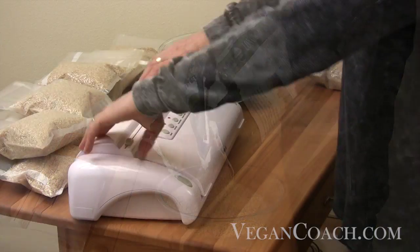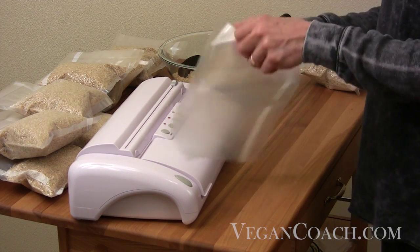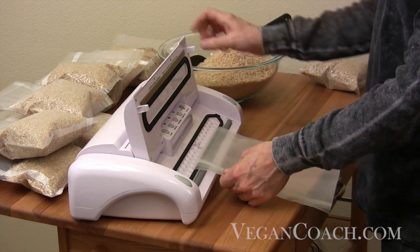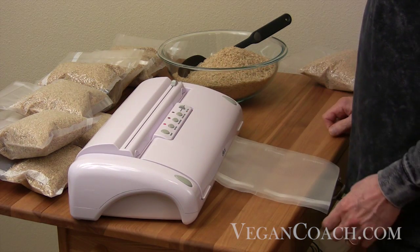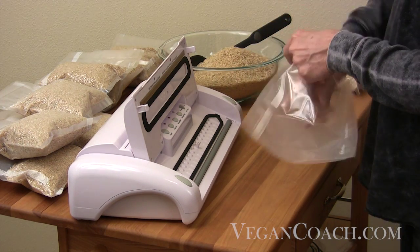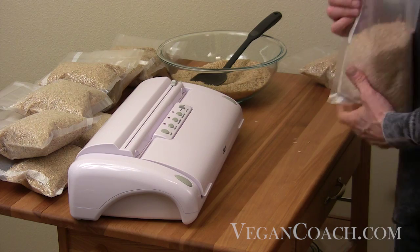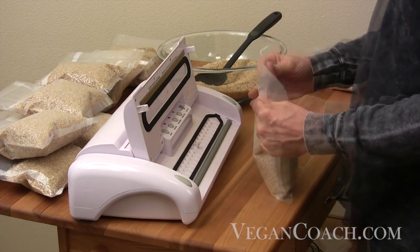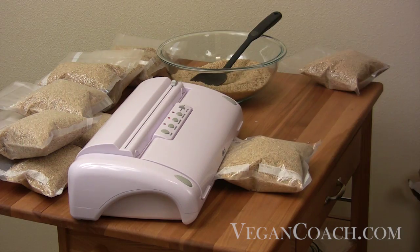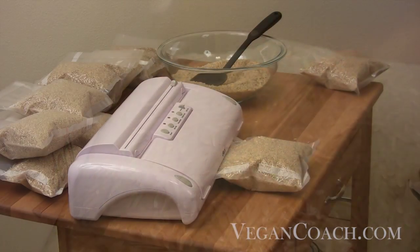Here's how it works. First, cut off the length of bag you need — now you have a bag open at the top and bottom like a sleeve. Seal one end by positioning it on the sealing element, closing the lid, and selecting seal only. Now fill the bag, leaving enough room to seal the other end. Place the open end extending into the vacuum chamber, lock the lid in place, and select vacuum seal. The sealer will remove the air from the bag and seal it tight. Your bags are then ready to be labeled, dated, and stored.